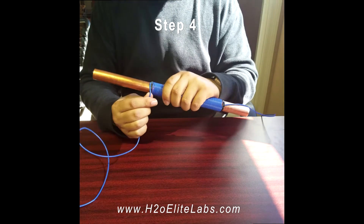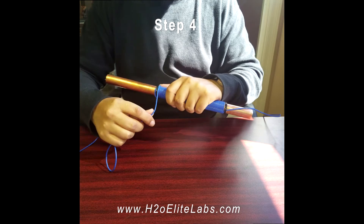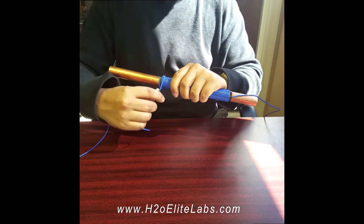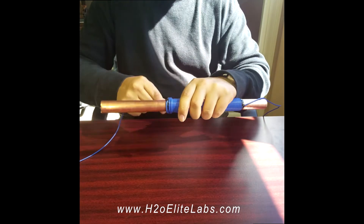Make sure your double wrap goes in the same rotation as the first wrap. We're going to go directly on top of it, making sure the coils are closely wrapped together.